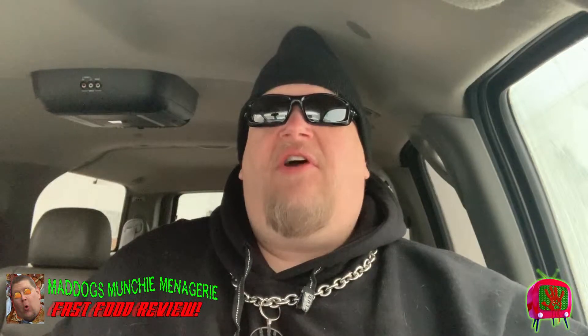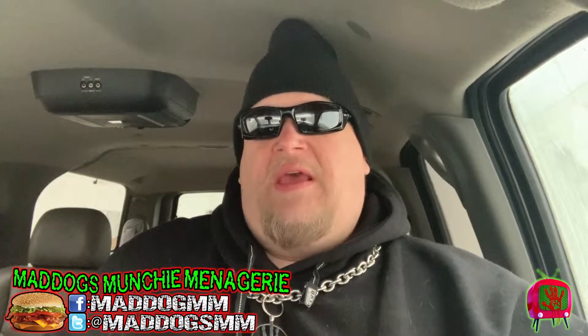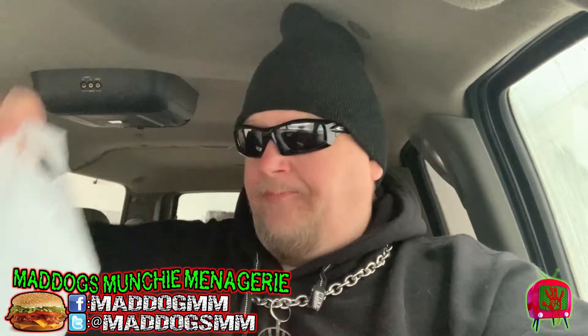Hey everybody, welcome back to Mad Dog's Munch of Menagerie here on Wolfpack TV. I am your host, Mad Dog. And today we are going to be trying Subway!